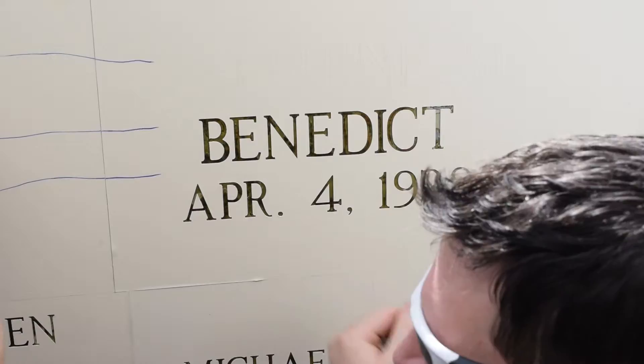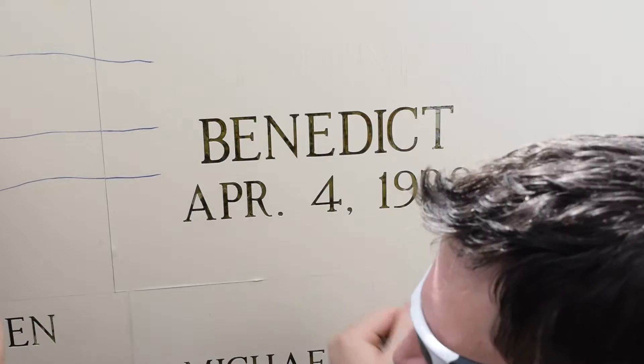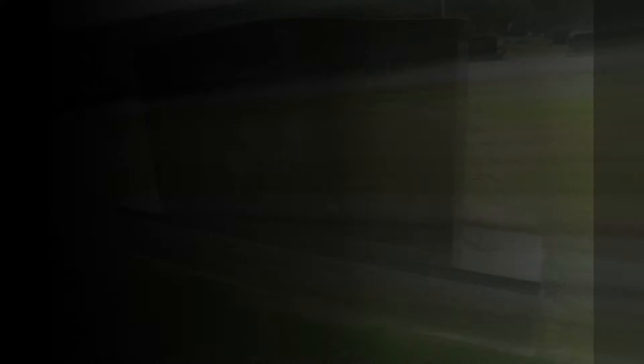After that's done, the stone is blasted and then the old stencil has to come off. Here you can see Matt is peeling off all the old stencil, and you can see the letters are there underneath as you pull them off.